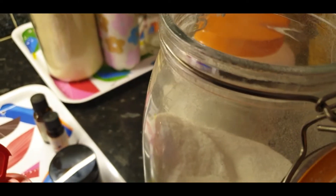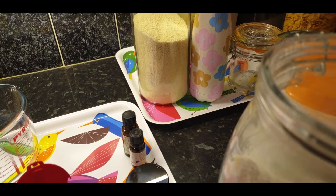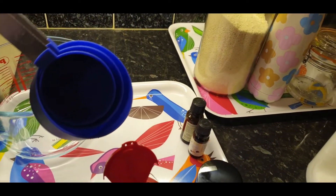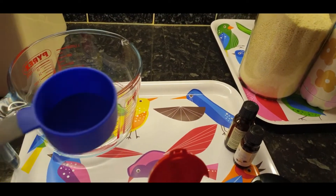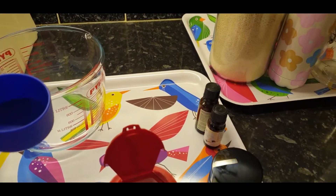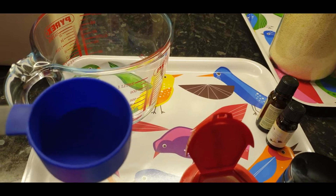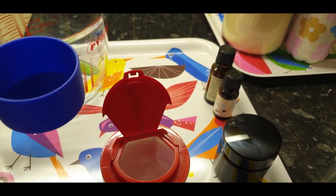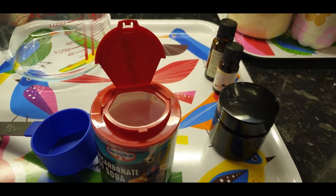Then we are going to measure a bit of bicarbonate or baking soda — a quarter cup. These cups come in different sizes and increments. I'll use a little bit of baking soda because some people react to it, so if your skin reacts, reduce the amount you use. There is no particular quantity you must use, but I'll explain the function of each ingredient as we go. Just reduce the quantity of baking soda if you're sensitive to it.